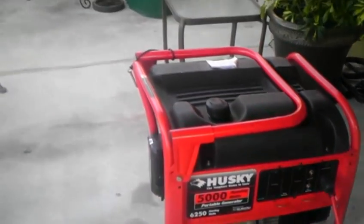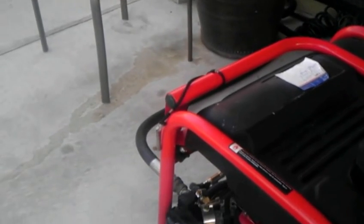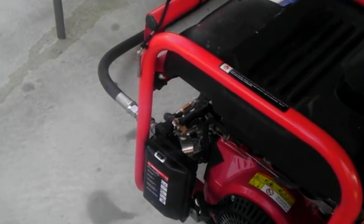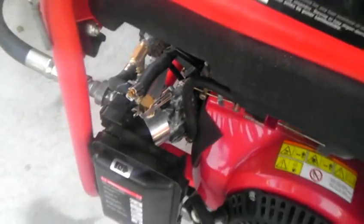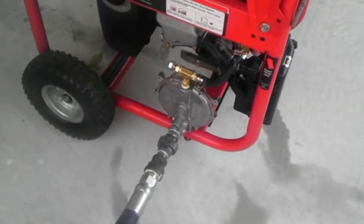So I ordered a kit to convert the carburetor to run on gasoline, natural gas, or propane. The primary part we use is this piece right here, right behind the air filter. And if you come on this side, that is the fuel regulator.